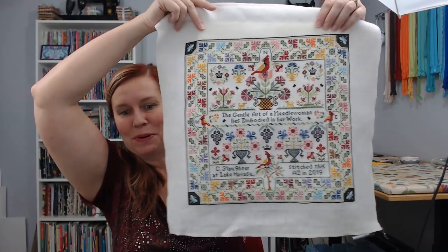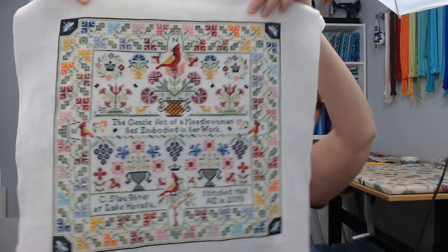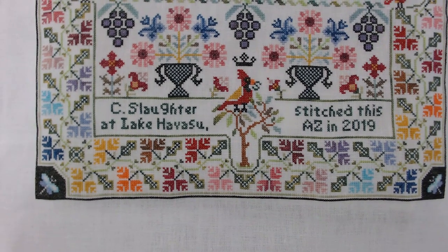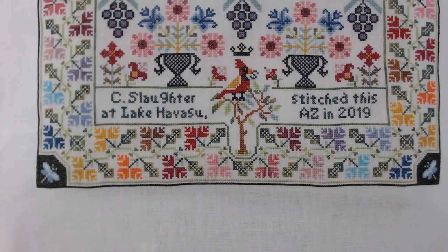Hello everyone, today is Friday, June 7th, and we have a finish! I'm Oprah-excited times ten right now. I finished it last night around 11:30. I decided simply to go with 'C. Slaughter, stitched this at Lake Havasu, Arizona, in 2019.' I went back and forth about putting Threads Entwined and Windsor, California for Trish's shop, but since it's a gift I thought maybe it shouldn't have that kind of personalization.